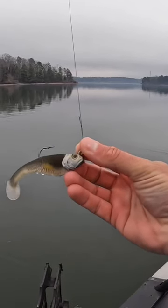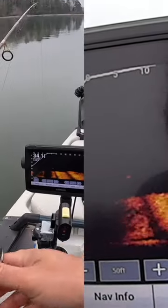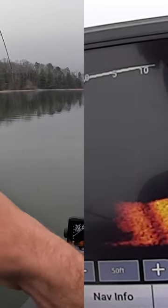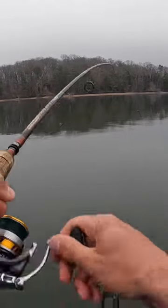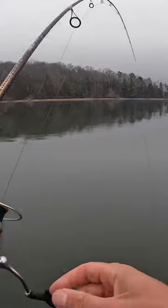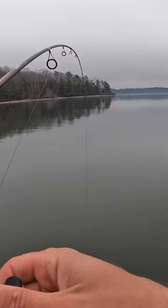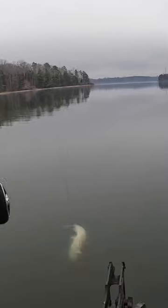The jig I'm gonna be using today is an Alias V Swim Shad. There's a fish bite right there — he hit it! Oh, you can see him on the screen there. I got him, y'all! We're getting our first fish in on the jig. He was above a school of shad — that school of shad is 10 feet off the bottom.